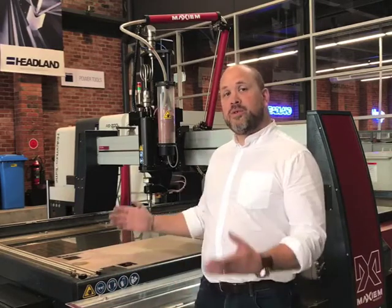This system is in our Burwood showroom and is available for immediate delivery. So please, if you'd like a demonstration, bring your DXF, bring your material and we'll cut it for you while you're here and demonstrate the full versatility and how easy the Maxima system is to use.